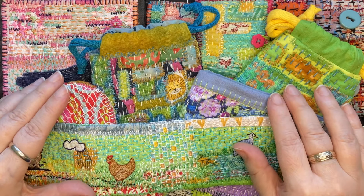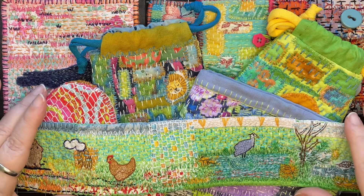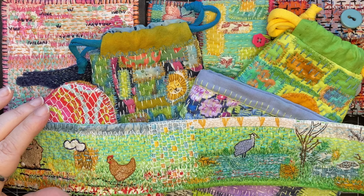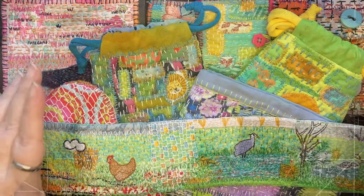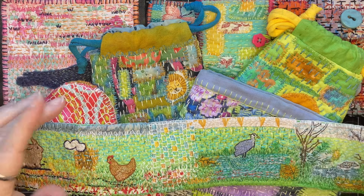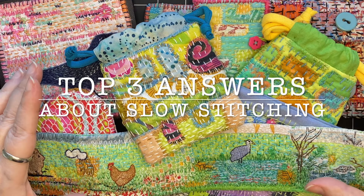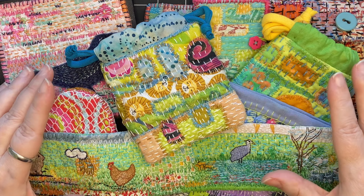When you're getting started with slow stitching you're bound to have some questions. Today I'm going to answer the top three questions I get asked all the time. I'll be covering detailed information about the supplies I use and how I use each one, and for the final question — which is also the most frequently asked — I get really personal about what slow stitching means to me. So join me for my top three answers. I'm glad you're here. Let's get started.